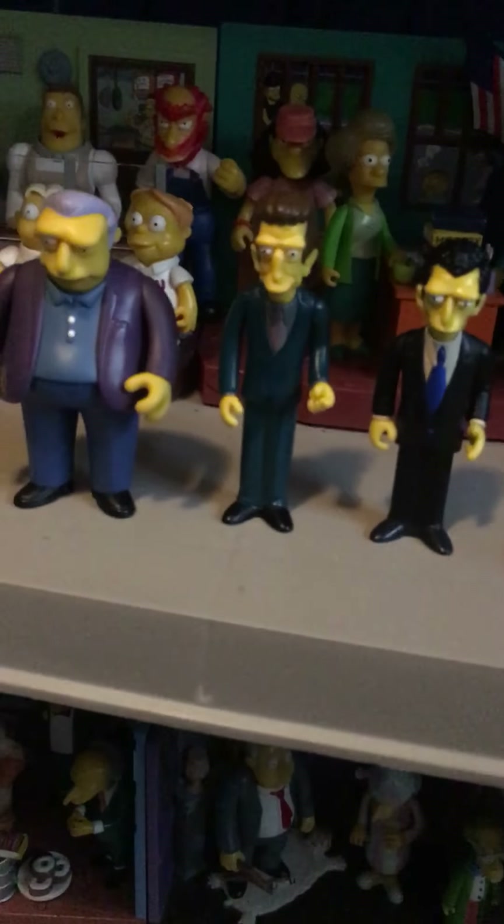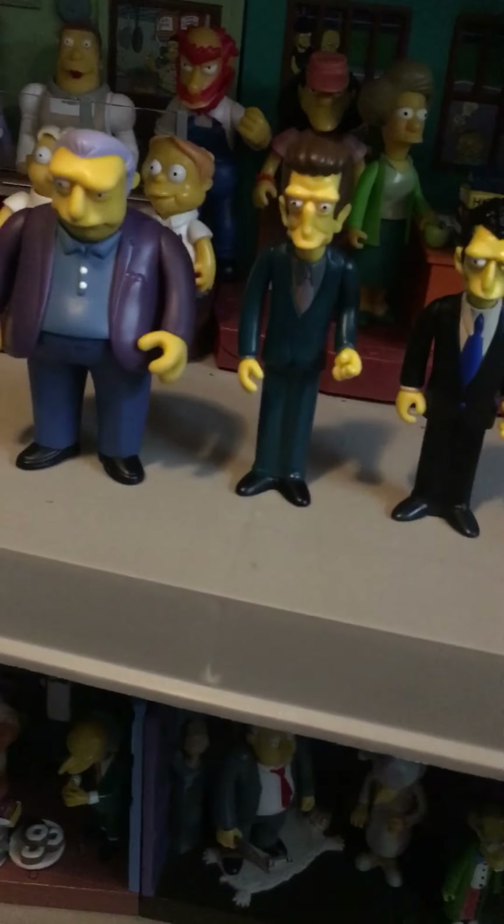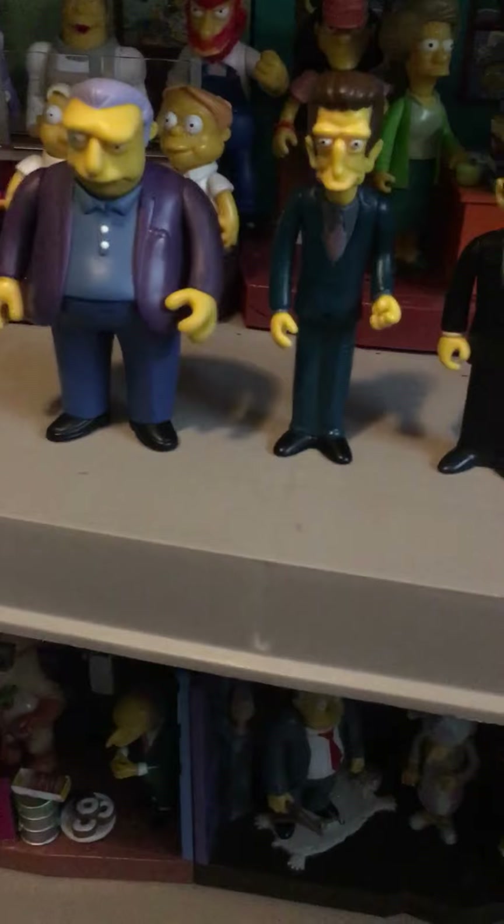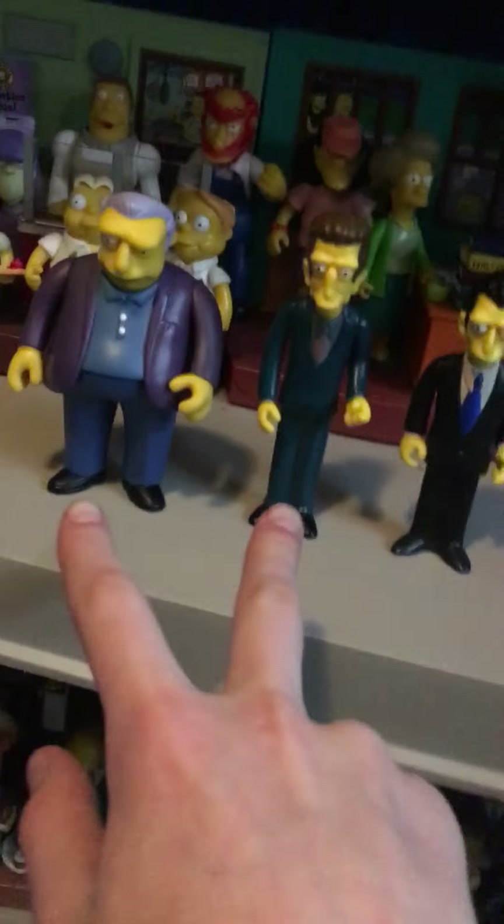Hello everyone, today I'm gonna be reviewing the Simpsons mafia figures. I'm sorry these ones weren't in the first beginning video when I showed off all my sets and all my figures — I didn't have these at the time, I just ordered these recently. I got these two apart from him.